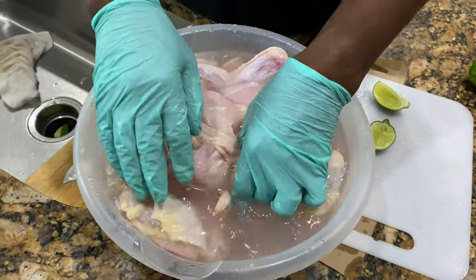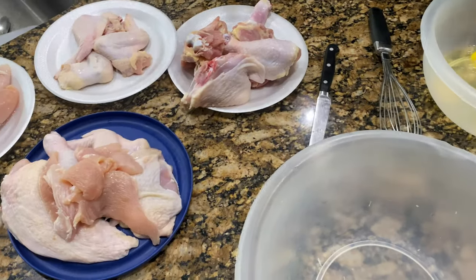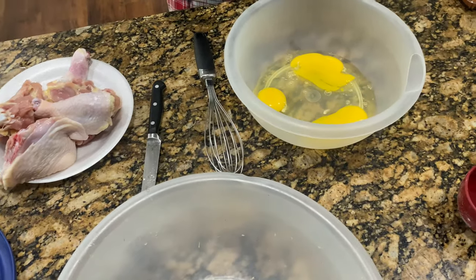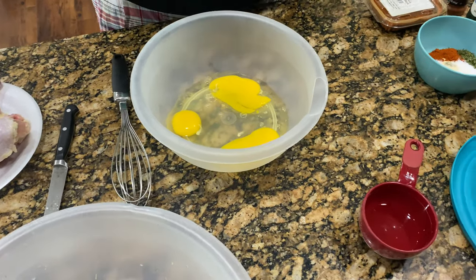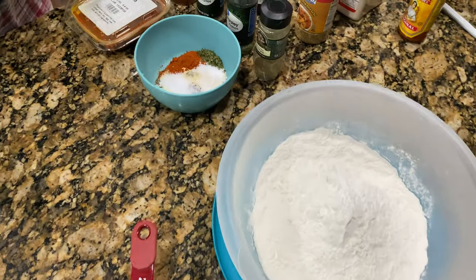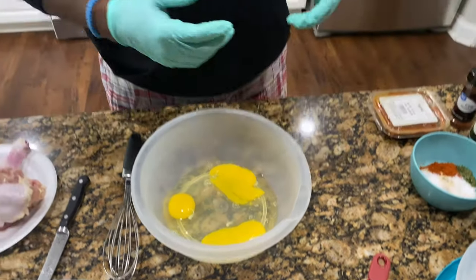You got to clean it up. I have the chicken already dried. We quartered it up, we cut it all down. I'm going to make the egg wash that we're going to first dip the chicken in, and then the flour. We have our seasoning, so we'll show you a step-by-step on how we cook our chicken. We got the grease on the stove right there, waiting for it to cook at 350.